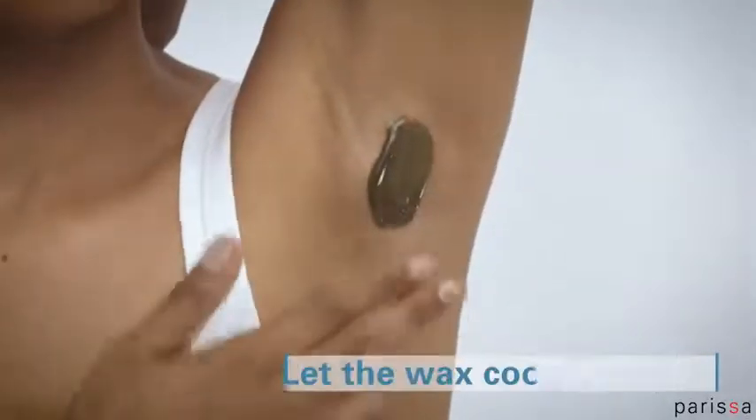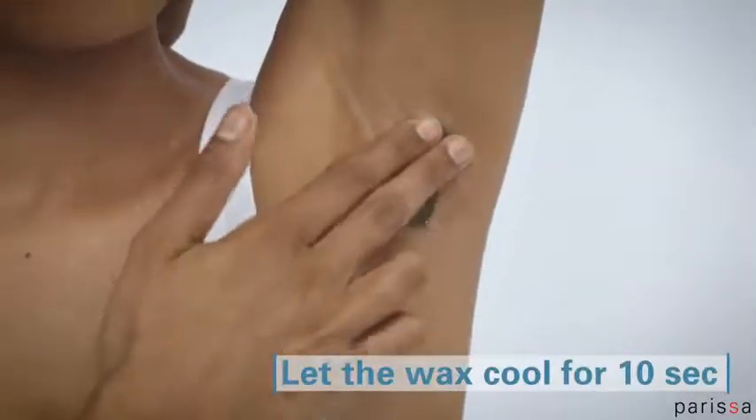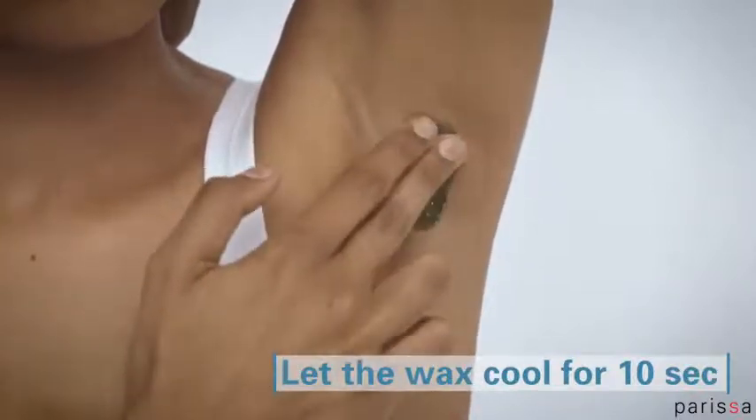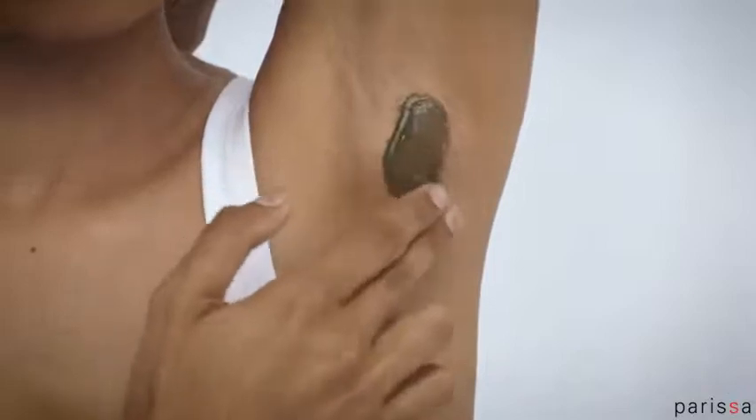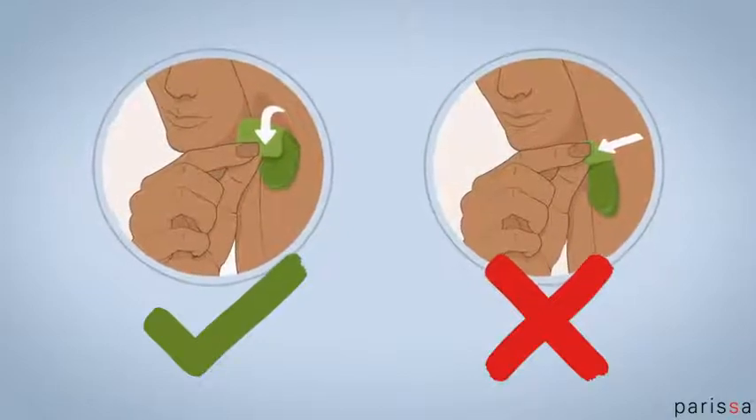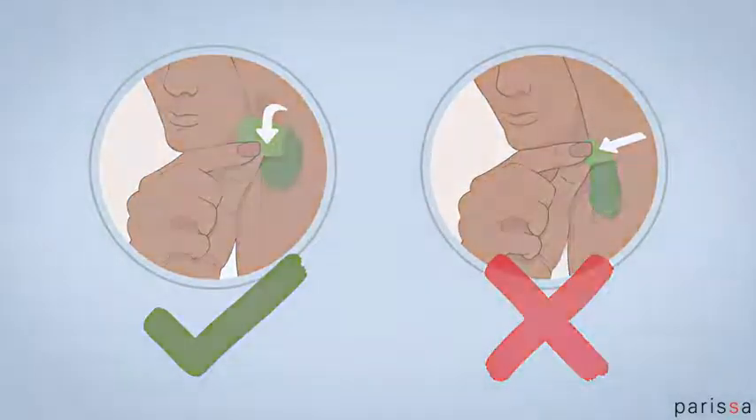Let the wax cool. As soon as the surface is no longer tacky to the touch, the wax is ready to be removed. This may take 10 to 15 seconds. Don't let the wax harden completely. Make sure you hold the skin taut as you peel off the wax quickly, in the opposite direction of hair growth. Keeping the skin taut reduces discomfort.